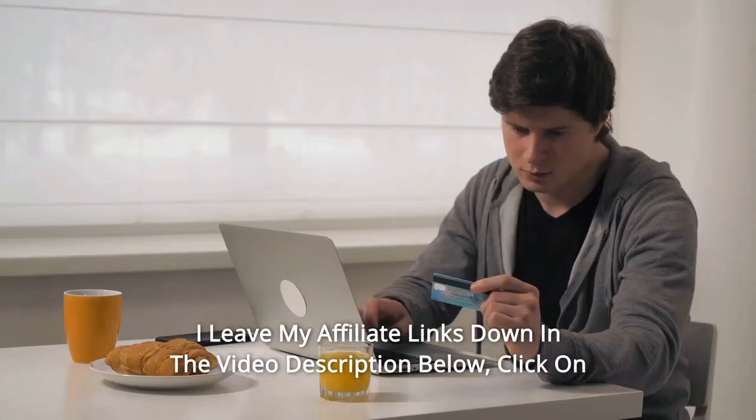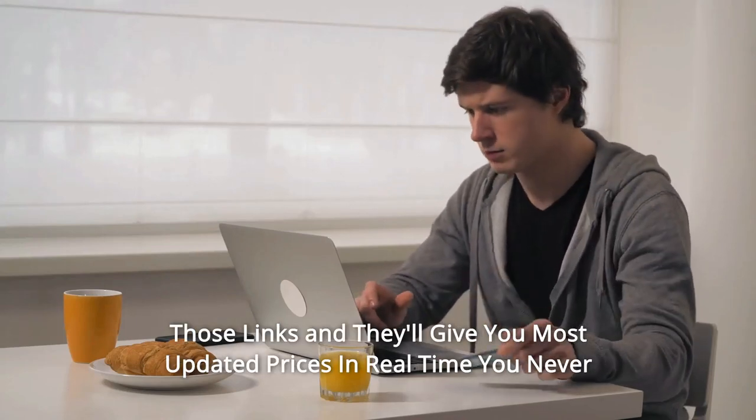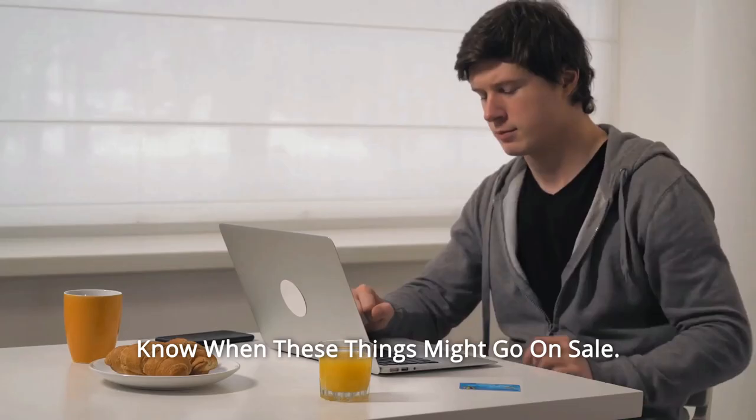And so much more — thanks for watching. I leave my affiliate links down in the video description below. Click on those links and they'll give you the most updated prices in real time; you never know when these things might go on sale.